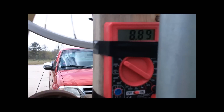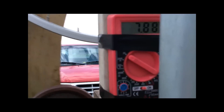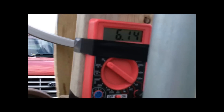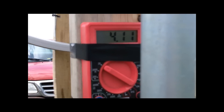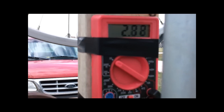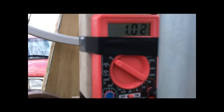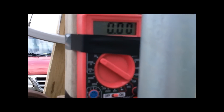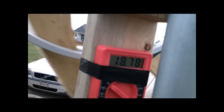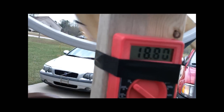I now have my helmet on because this thing has gone over 20 twice just standing here in front of the driveway. It wasn't that windy earlier but it certainly is now, so I don't think I'm going to test it in the truck today. I'm just going to test it here in the driveway and get some readings for you. 17, 18, 19 — there are both 20.